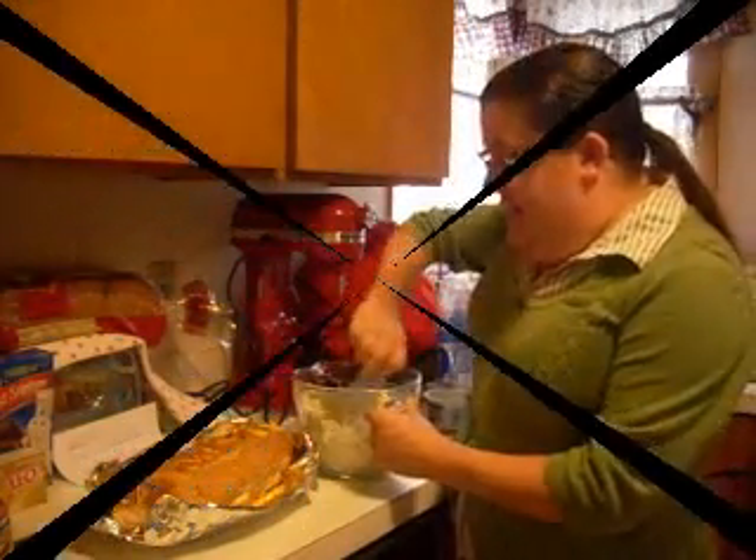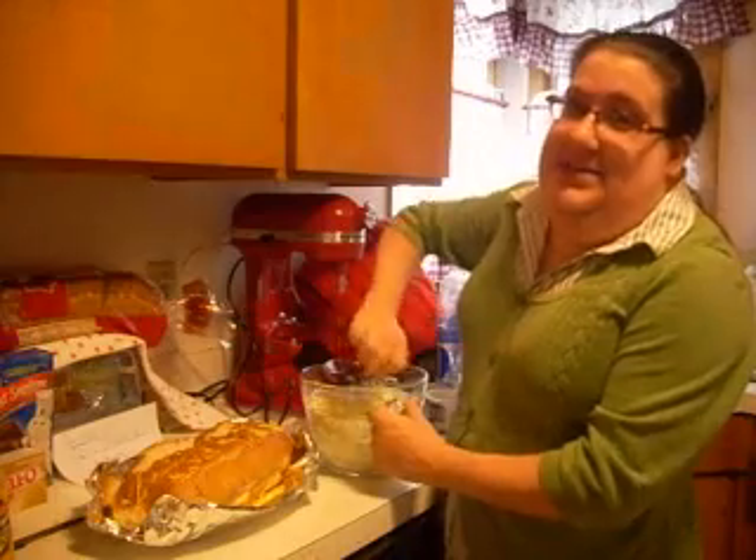Hi there. Welcome to my kitchen. Today we are going to make a dilly onion bread.